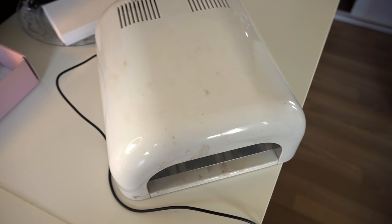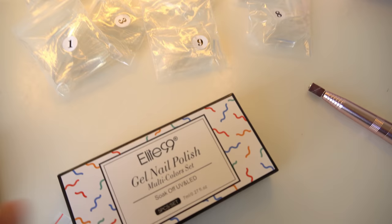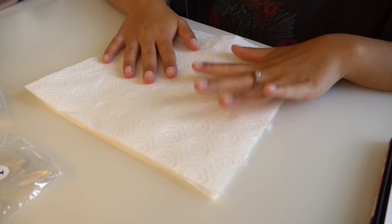Then I have my UV lamp, which is completely busted — it's so ugly and old. I think this is five years old; I got it at a shop somewhere five years ago. I do use a UV lamp for my gel polishes, but if you use regular nail polish you obviously do not need one.